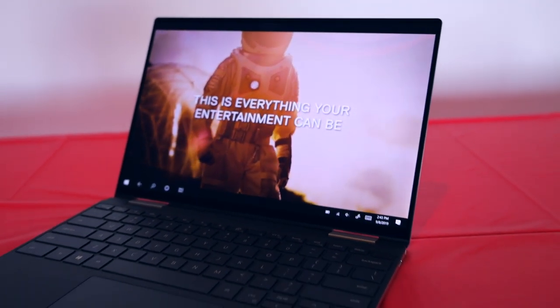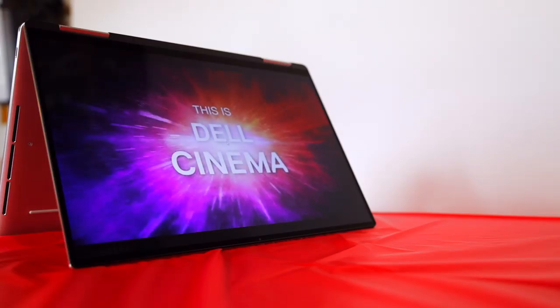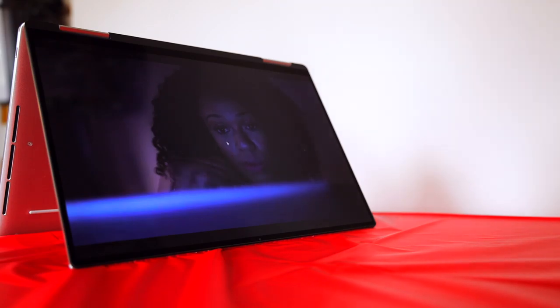Which reminds me of today's sponsor. Thank you so much to Dell for sponsoring this video and sending us this Dell XPS 13 2-in-1 laptop. Let me handle the main features — you want to do the main features? Yes, sir. And what should I do? You can be the model. Okay. Introducing the Dell XPS 13 2-in-1. This 2-in-1 laptop features Dell Cinema, which makes watching on the Dell XPS great.